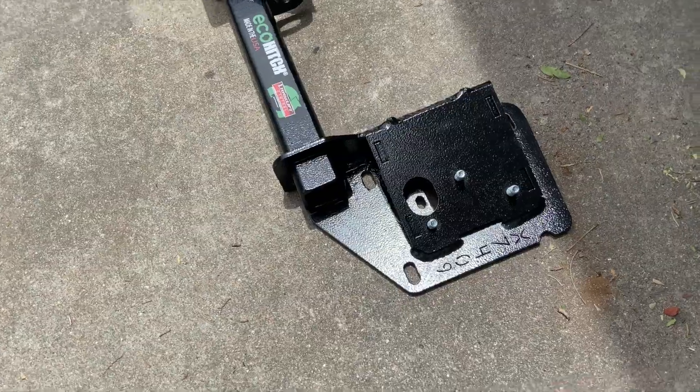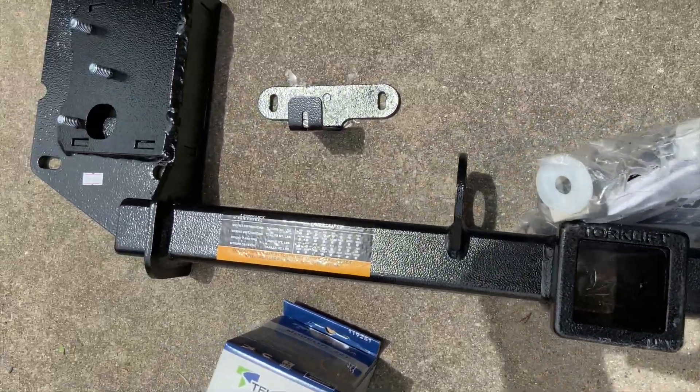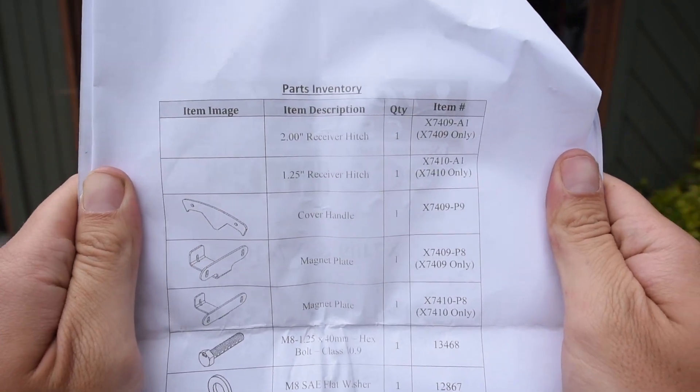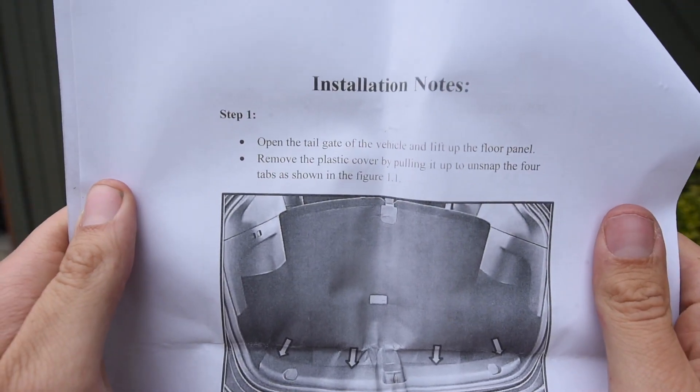In the box is a hitch, a bag of stuff, and also if you ordered it, a wiring harness. Here's your part list — feel free to pause and zoom in at any time. Next up, we have our first steps, and we're going to have to take off the little plastic trim piece in the trunk.